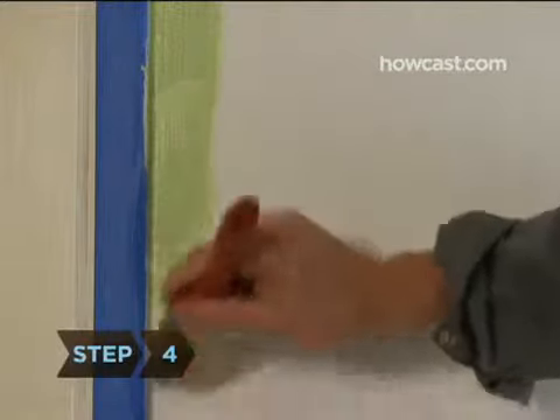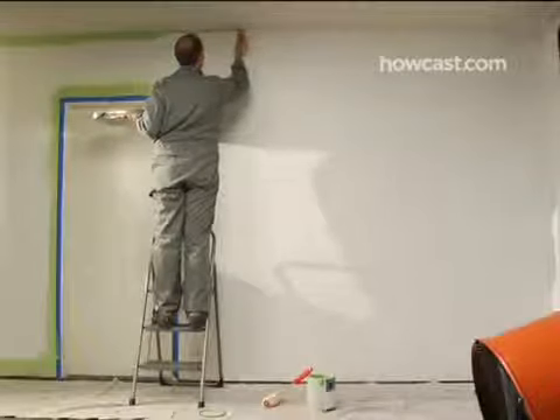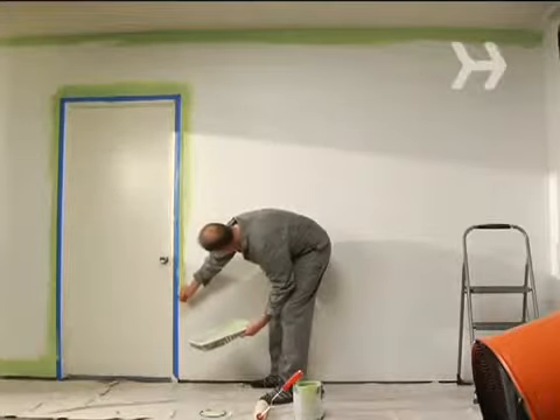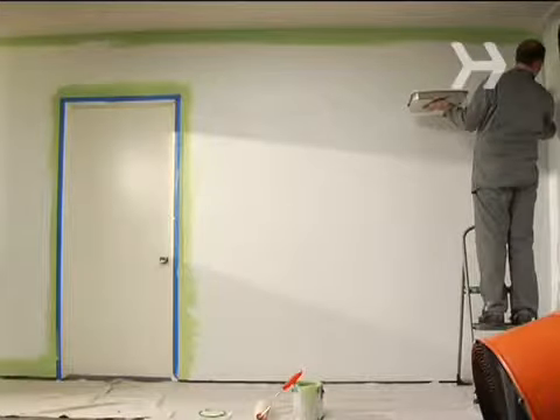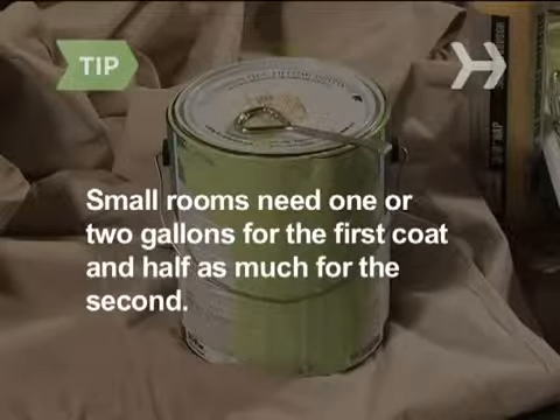Step 4. Tackle the edges first. Using a 2 or 3 inch brush, apply a band of paint along the edges of the ceiling, windows, doors, baseboards and cabinets. This is called cutting in. Small rooms take about 1 or 2 gallons for the first coat; the second coat takes about half as much.